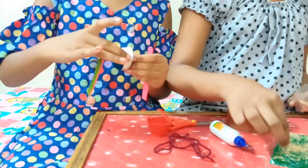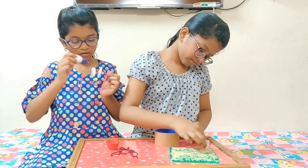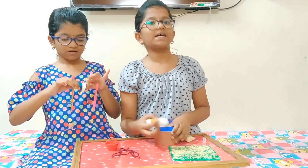Now stick this to the thermocol sheet. Now stick this circular roll on the cardboard.